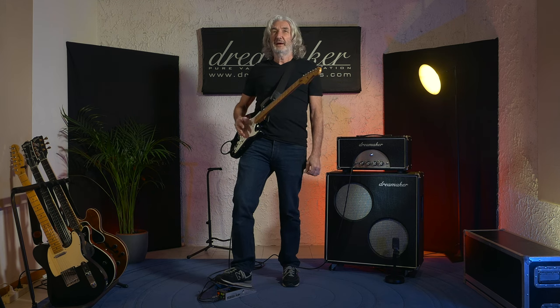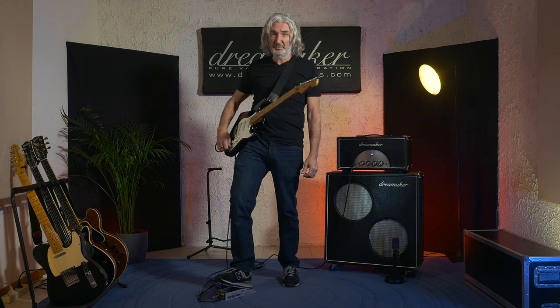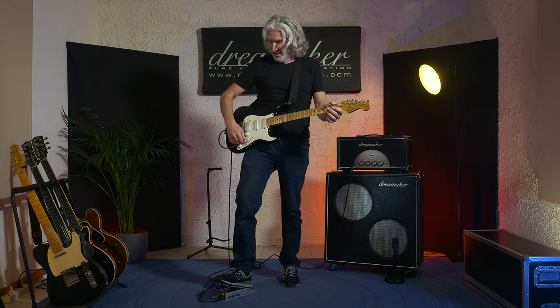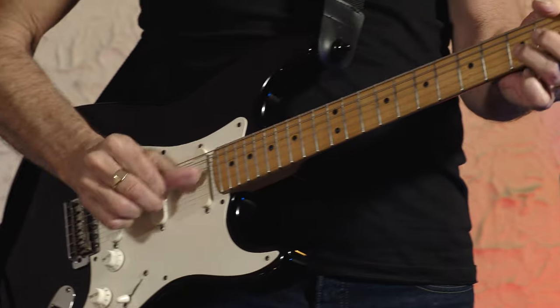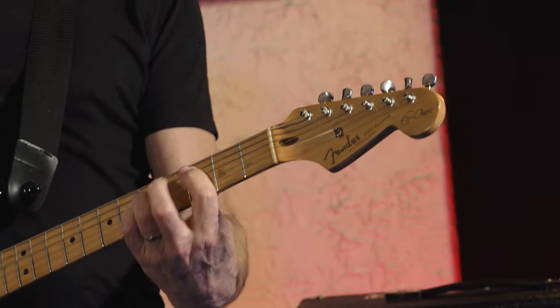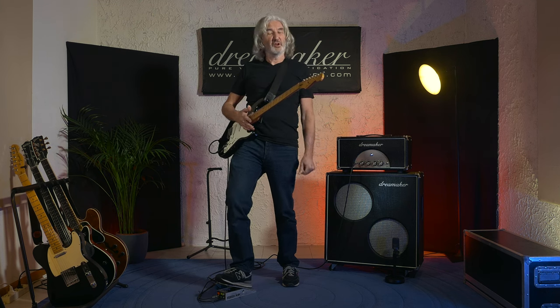And then for a song like Money for Nothing, I can just use the mid boost — I'm not changing anything on the amp — and we get the sound for Money for Nothing. Nice bit of drive.